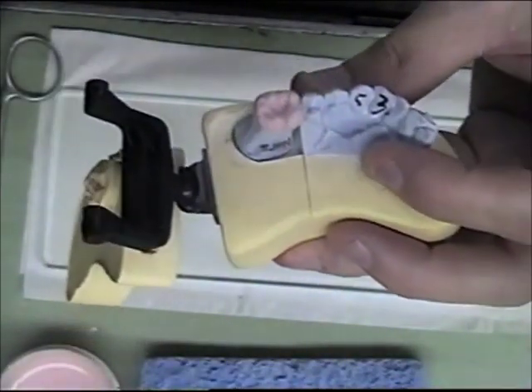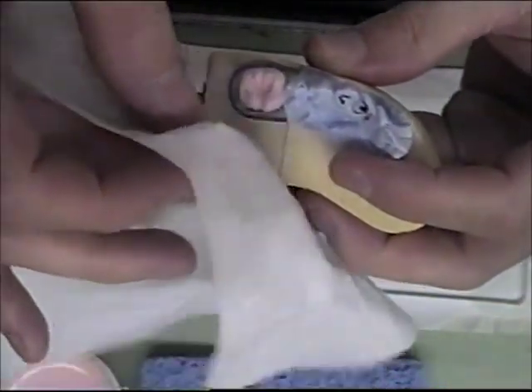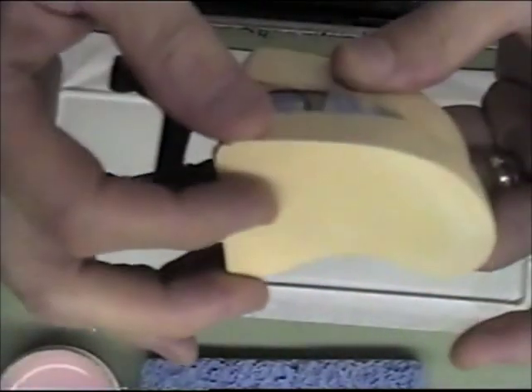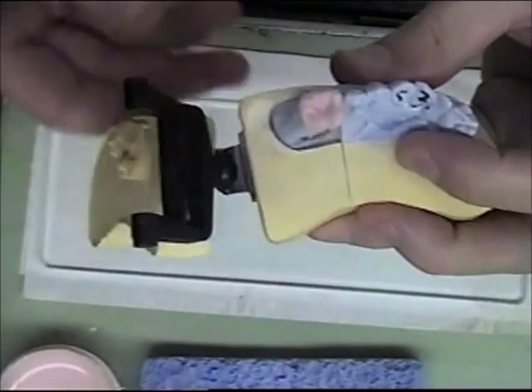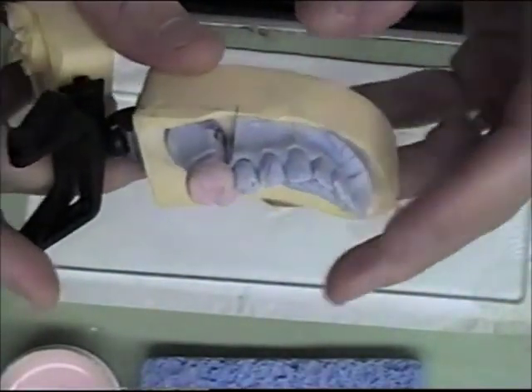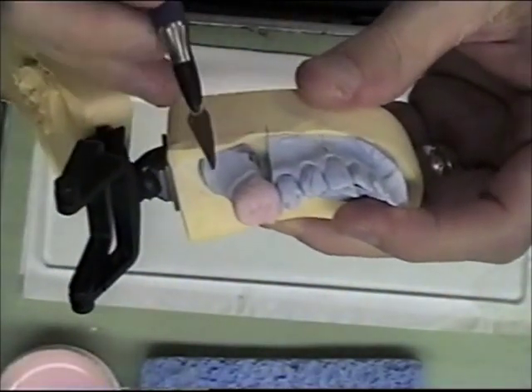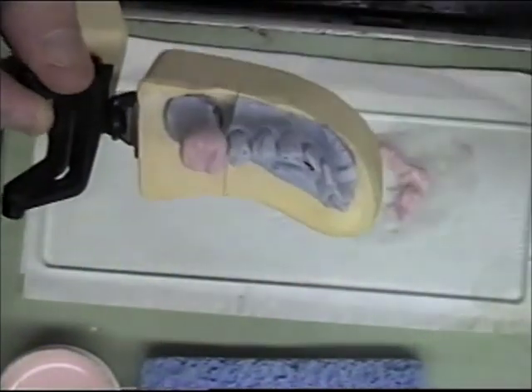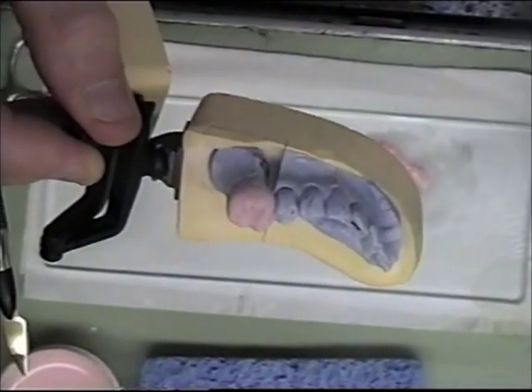The crown is now built up to its full contour. At this stage, I will cut back the incisal area to apply my incisal porcelain.